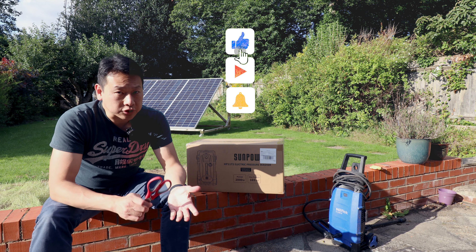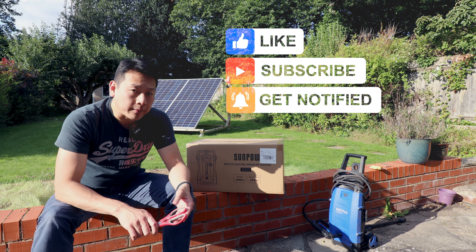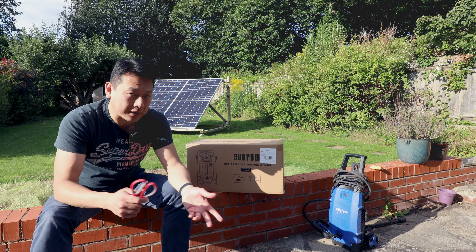If you find my information useful, don't forget to share, like, and subscribe to my channel — and make your own mind up about how good or bad this product is. Let's open it and have a look.